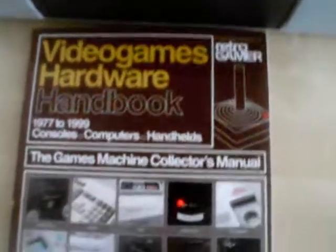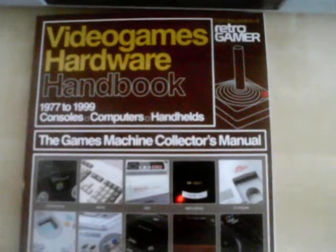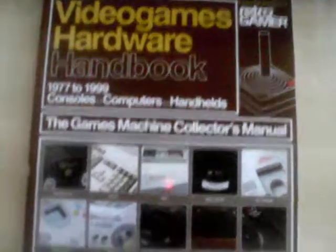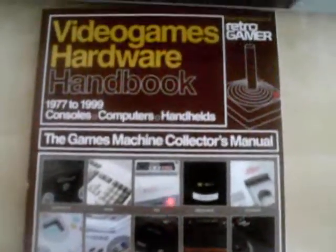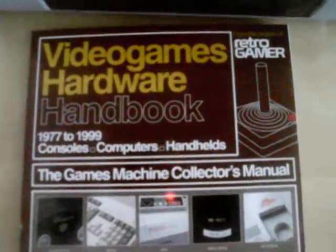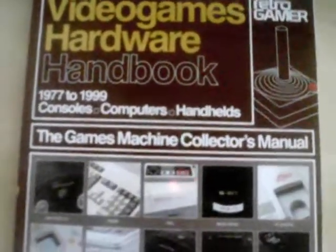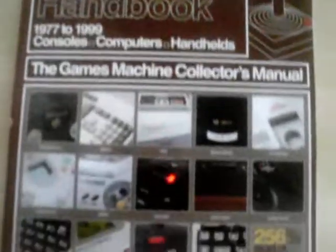Moving on to what mm12bird did a video about — the Video Games Hardware Handbook. I'm not going to go into this one because I think he did a really good job covering all the different consoles and handhelds. I'd just like to add that the artwork on the front is actually similar to the Haynes manuals we have in the UK for cars.